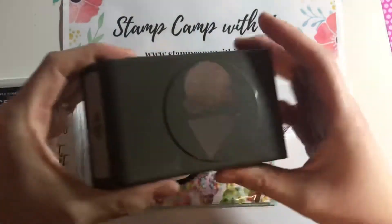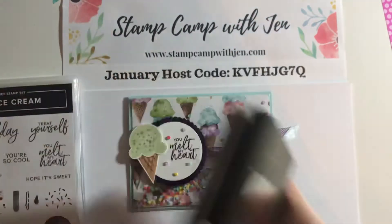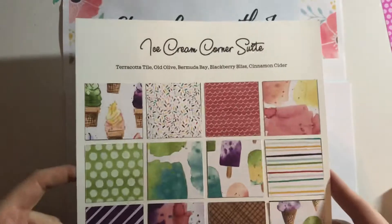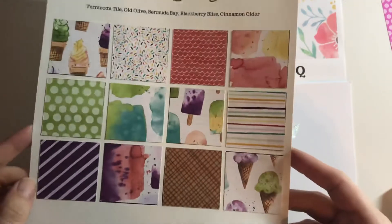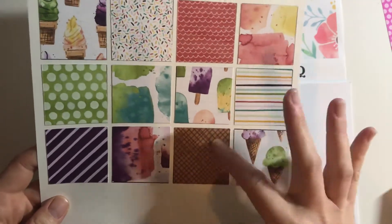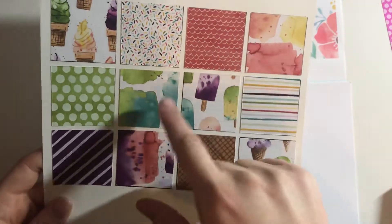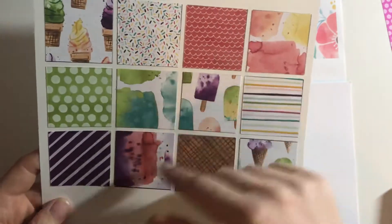And then you have the ice cream builder punch, which is the little cone and the ice cream. And the ice cream corner suite paper here is just so fun. These are all the different designs — there's a little DSP side that you can just punch out for the paper, and then these three are like big splotches that you can cut out for your ice cream. So we're going to do that today.